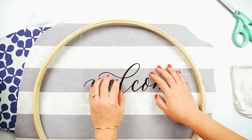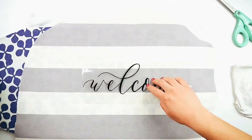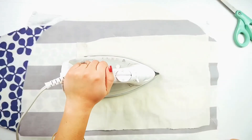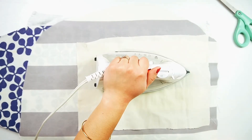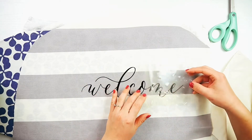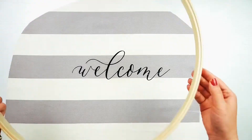With the hoop over the fabric, lightly place the welcome where you want it in the wreath. Then take off the embroidery hoop and heat set the iron-on using an iron or a heat press according to your vinyl's directions — typically about 20 seconds for a normal iron. Place the iron over the vinyl, wait 20 seconds without moving it, then move to another section for another 20 seconds until all of your design has been heated up.